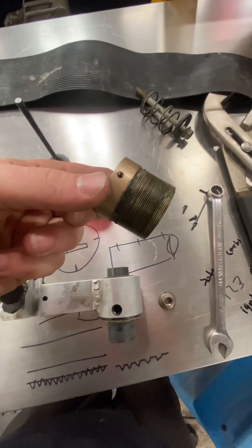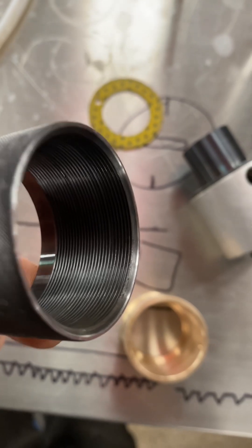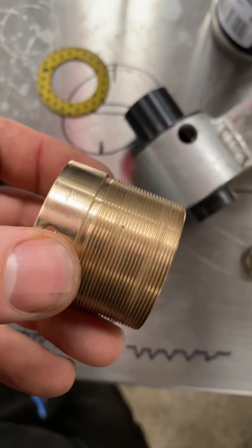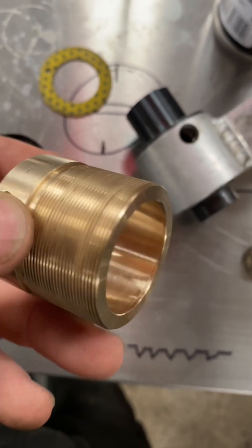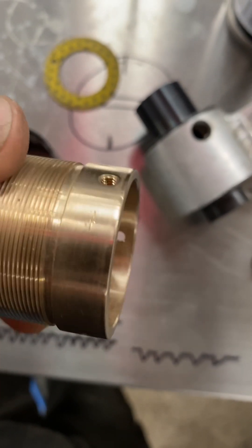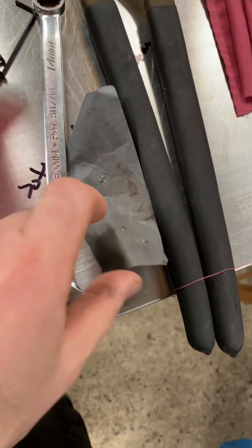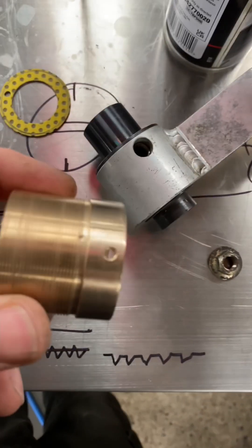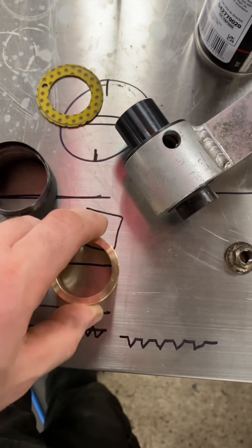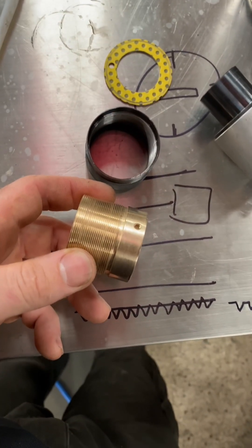Got it all cleaned up, put it in the ultrasonic cleaner, cleaned that thread up. This came out quite nice — there's still a tiny little dot in there but that won't come out and I'm not using a knife to get it out. Most of the cleaning was actually done by the ultrasonic cleaner, but I finished it with a bit of old 1500 grit. She threads on real tasty now.